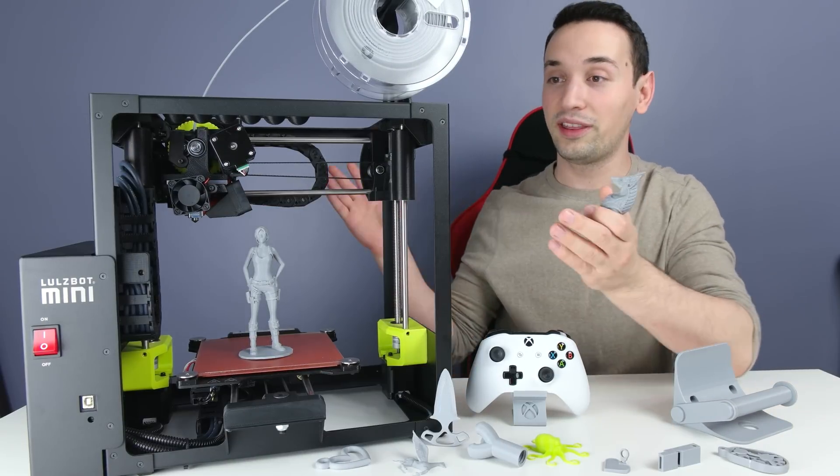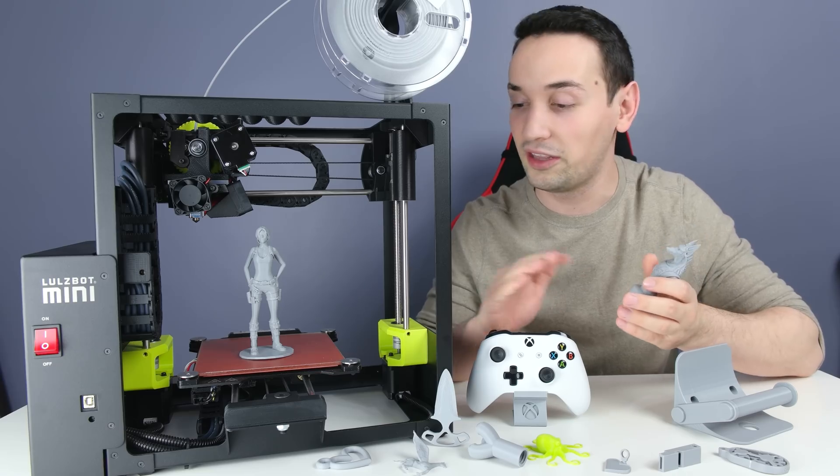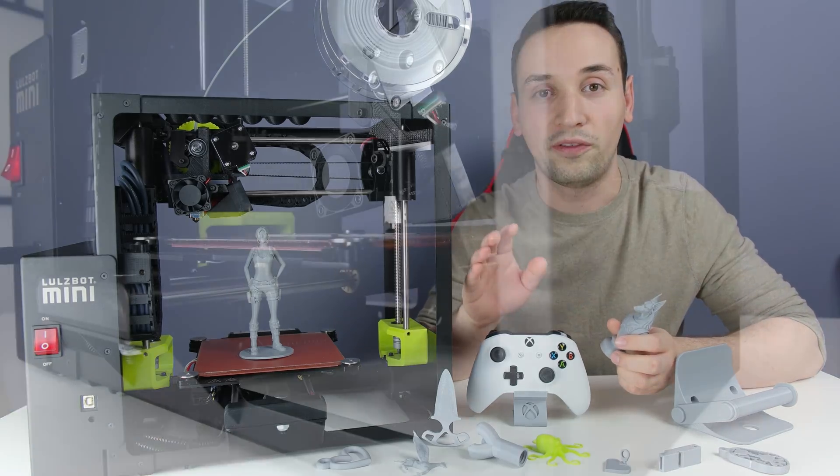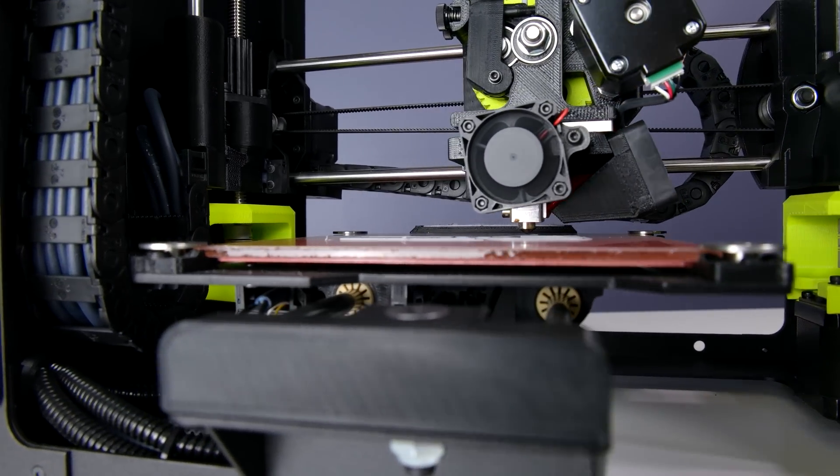Hit print and it's done. The great thing about this one is there's no need to calibrate or do anything — it does everything automatically. You just put the file, click print, and that's it. 3D printing nowadays is not just for professionals.